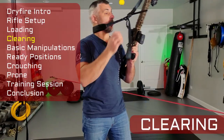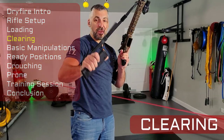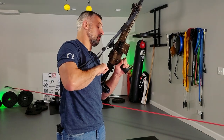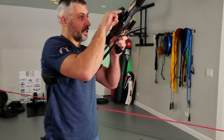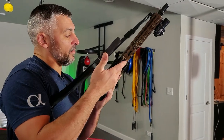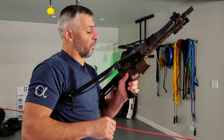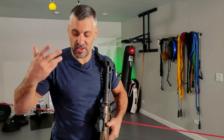Now let's clear the gun. Come back to that high port position, remove the source of ammunition and store it on your body, then cycle, cycle, lock the bolt back. Visually — and if needed physically — inspect the chamber. Look at the bolt face, look into the breech, and make sure it's empty. Verify there's nothing in there. Gun is unloaded. Bolt forward depending on how you need to carry, and go on to your next steps.